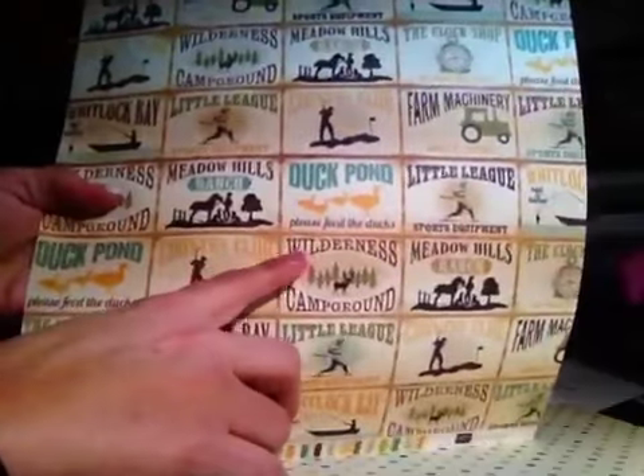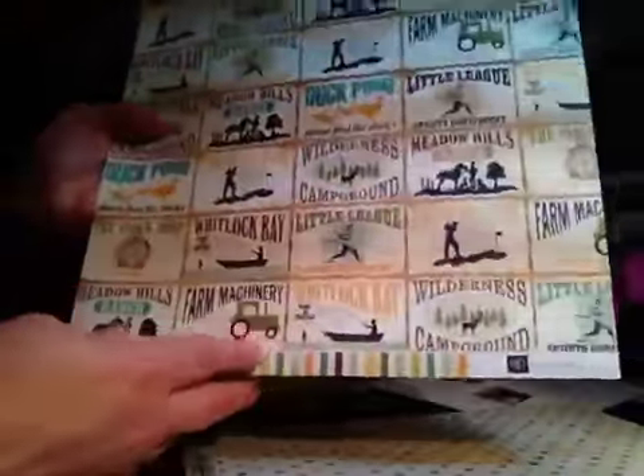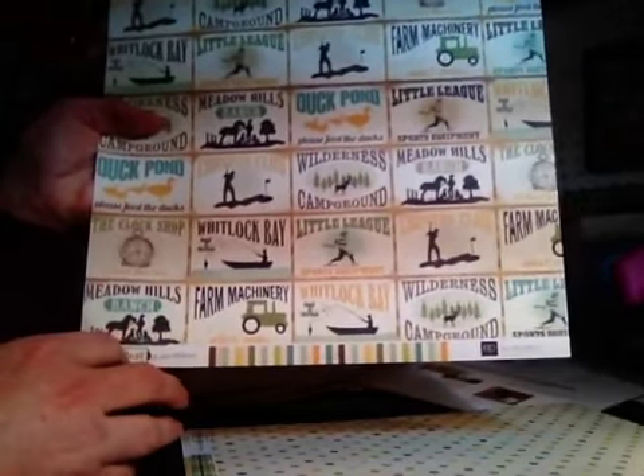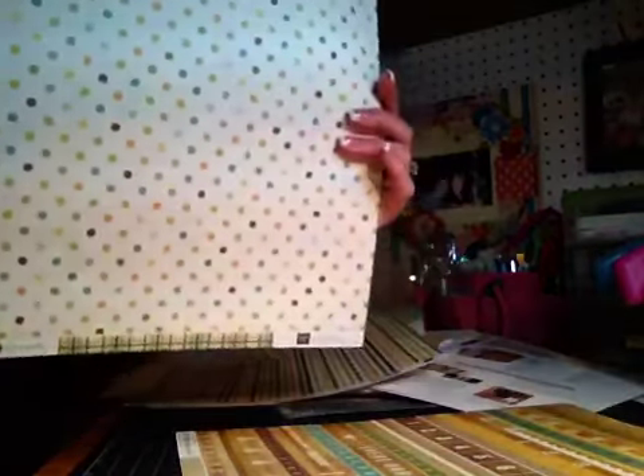Duck pond — we go to the duck pond here a lot — farms, class, baseball, fishing, farming. I just really like this page too. The back side has a really cute stripe. This is a matching polka dot, and the back side has a cute little plaid print.